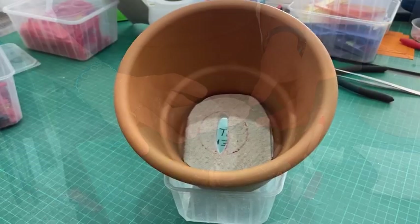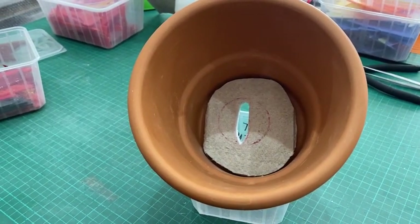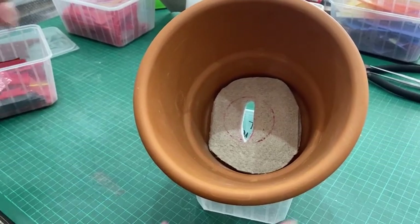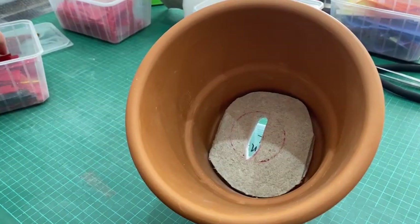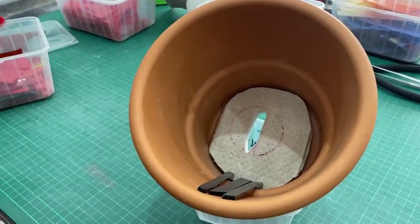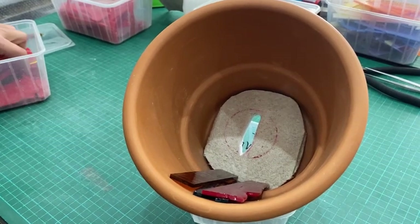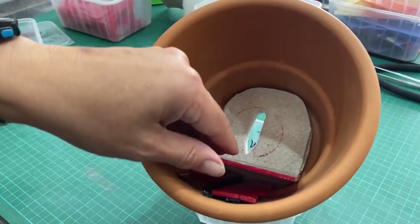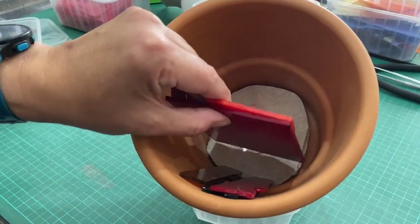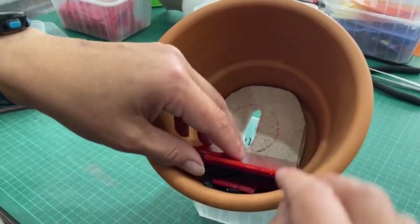I'm going to trim this up and get it in the pot, then show you how I'm going to load the pot. Now this is in the pot and I've tilted it at an angle. I want to go from light to dark to light. I've chosen a plastic thing like this that means I can put the pot in and tilt it at an angle, then start stacking glass in it in the layers I want — going from darker to lighter colored red.